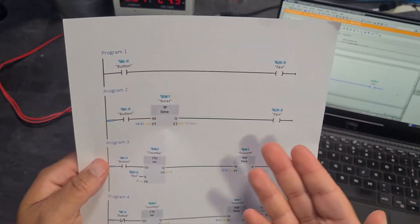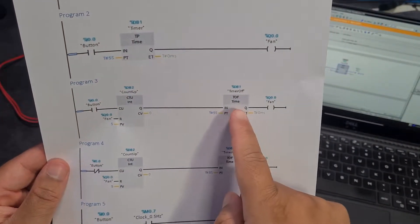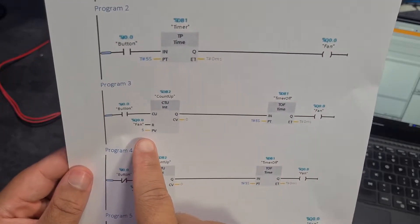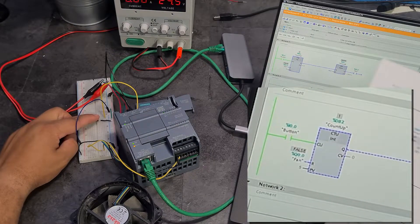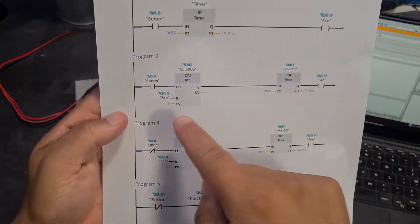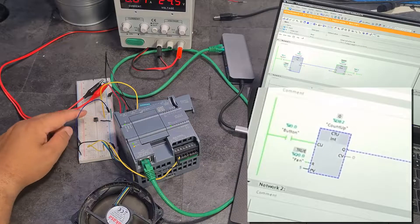For program three, I've got that same button, the same five-second timer, and the fan turning on, but I've added a count-up block which is going to count to five. If I press the button once, the button input activates but the fan doesn't turn on. Press it again - nothing happens but the counter increments, currently at four. Press it one more time and the fan turns on for five seconds, stays active, then turns off. When the fan turns on it resets the counter.